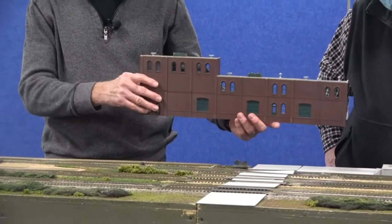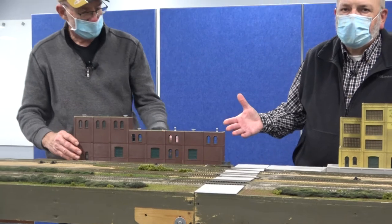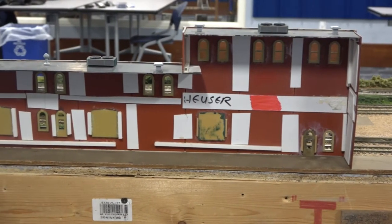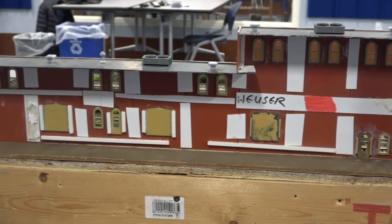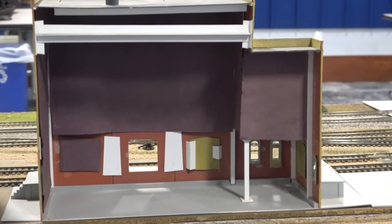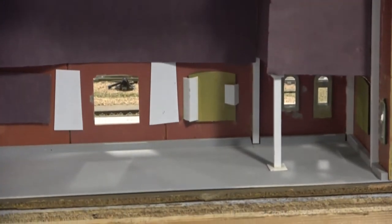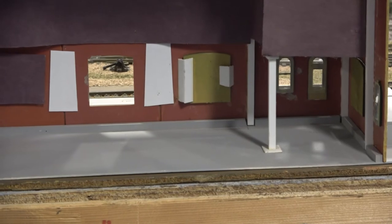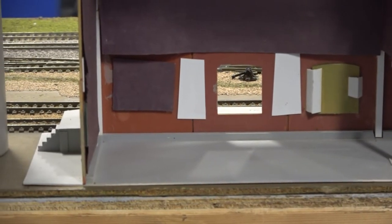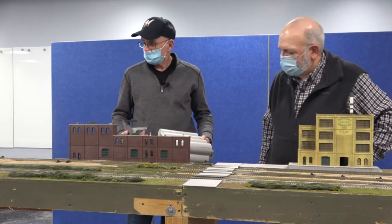This is used for the backdrop. There's a tremendous amount of bracing on the back of this because it's very rough taking these things to shows. To keep it from breaking up, that's what all that extra white plastic is along the back. What we found out over the years is that bamboo skewers make some of the greatest materials for reinforcing, because you never get quite square. If you try to put a square piece of plastic there it fights you, but the round skewers just fit right in.